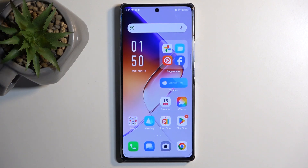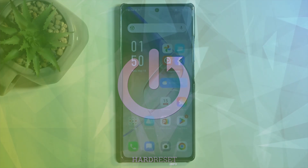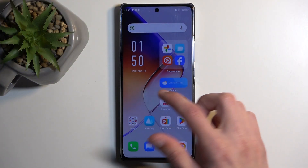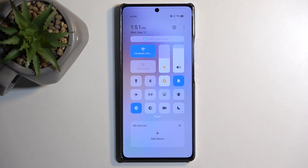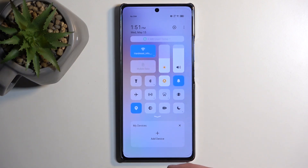Welcome and follow me — this is an NFINX Note40, and today I will show you how we can enable the power saving mode on this device. To get started, let's pull down our toggles by swiping down from the top of the screen like so, and then locate your power saving mode somewhere here.